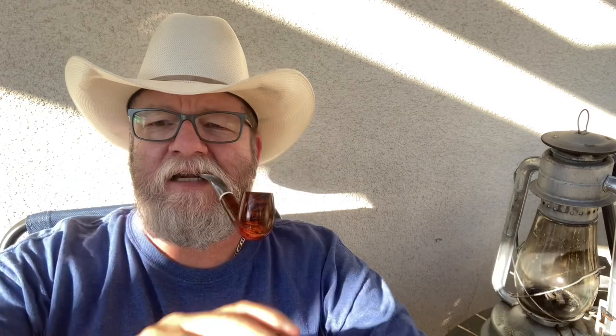This was the first pipe I ever got, right here, 25-26 years ago, 1994. And in it I am smoking Victor Manil Simwa Labroom - amazing stuff. This is truly amazing stuff.